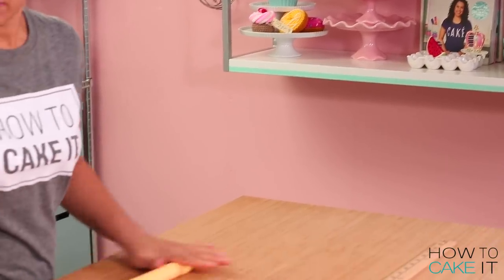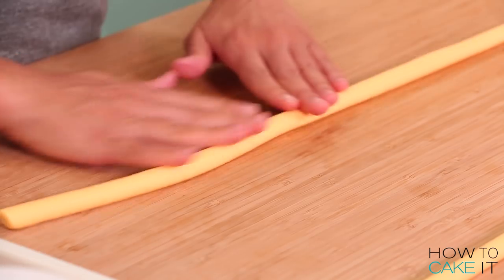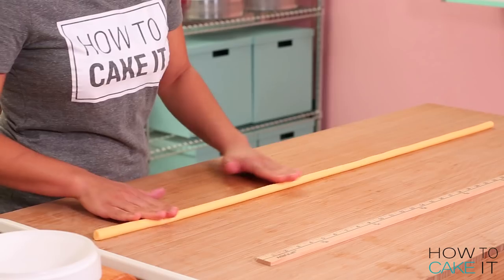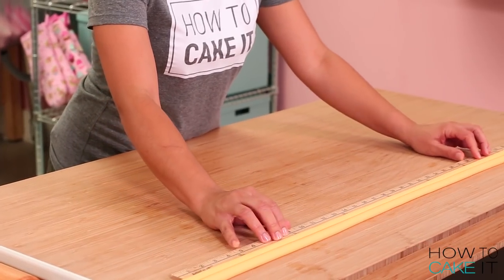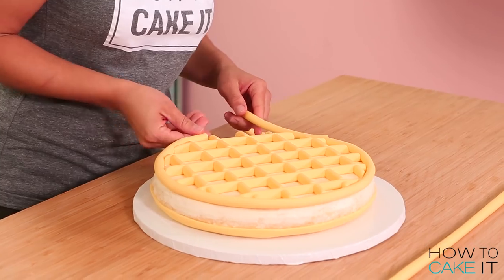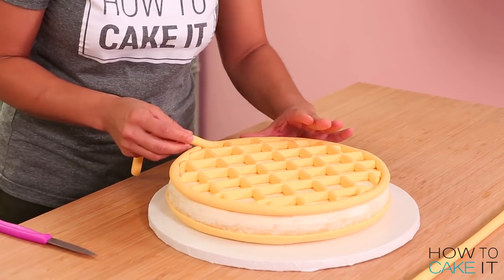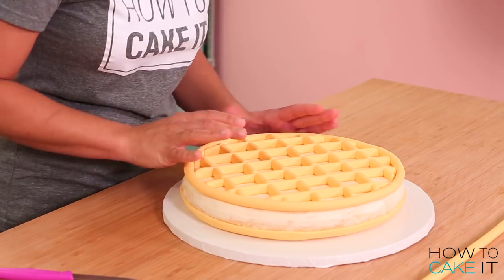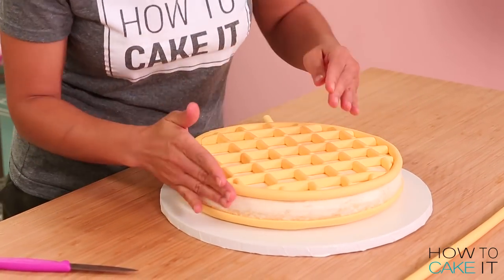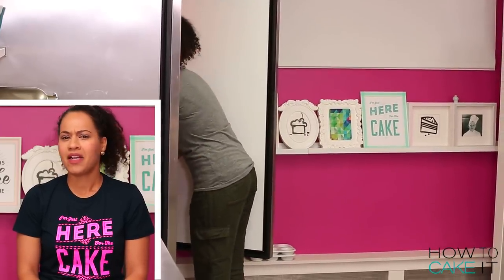I'm gonna roll out some more fondant cords, slightly thicker than the other ones I rolled. But this time I'm not gonna flatten them — I'm going to leave them completely round. I wrapped them around so they fit perfectly around the grid pattern and trimmed where the fondant met. You really need to chill these cakes for a while before covering them, because we need these cords to get really cold and stay in place; otherwise when we cover with fondant we'll squash or move them around.